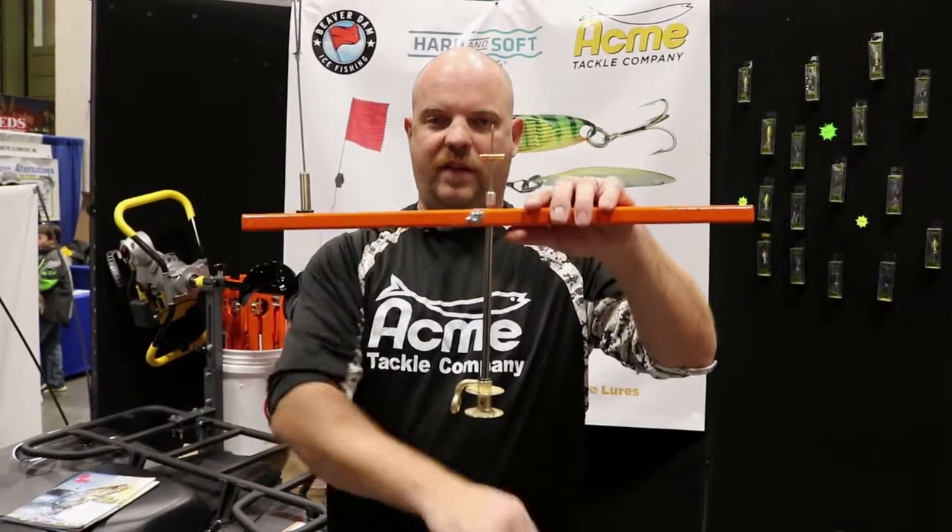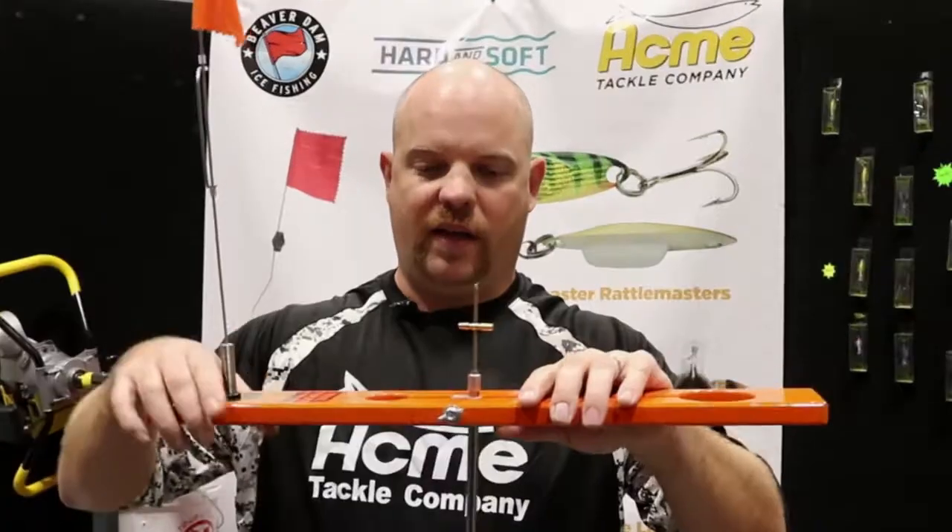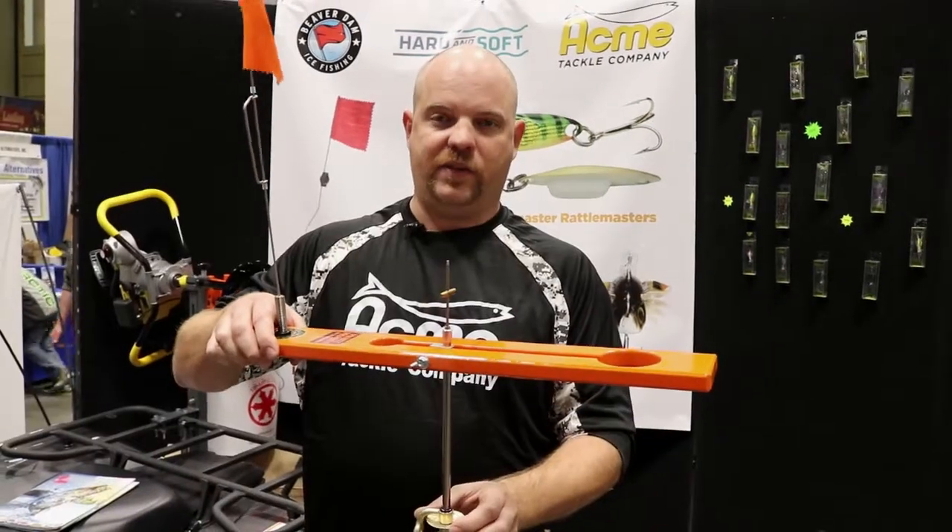A lot of times those pike come right up and grab it. You don't have to go right to the bottom with it. A lot of anglers do and you'll still catch fish, but you'll catch just as many if not more by keeping it up a little bit. And once that chub is all set,